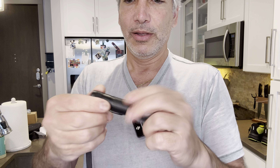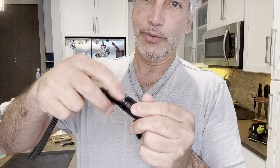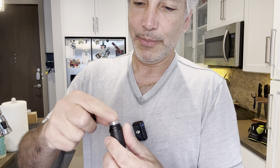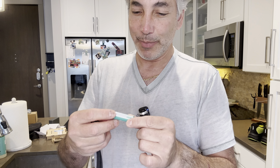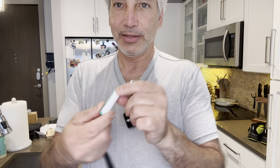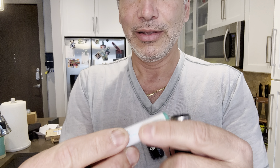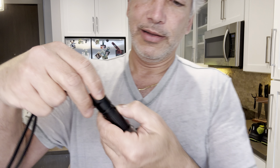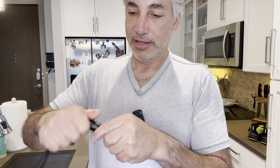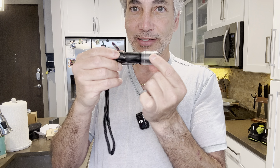Now let's see how we remove this little plastic tab to activate the battery. It looks like it's got a double-A type battery in there. And there's the charger for it — the charger is actually built into the battery itself, which is pretty cool. Let's put this back on.